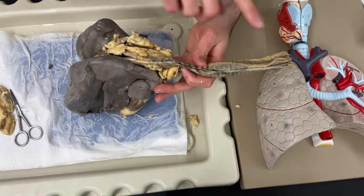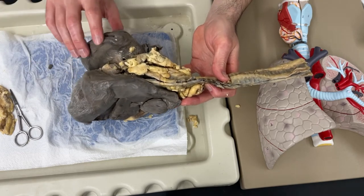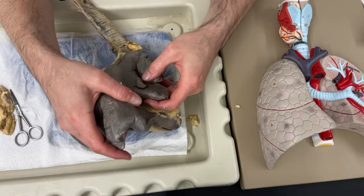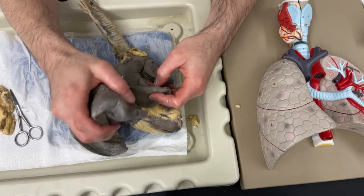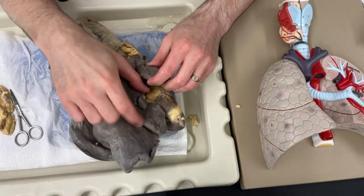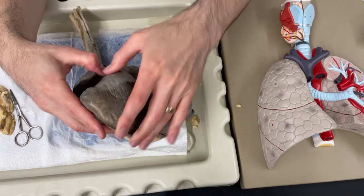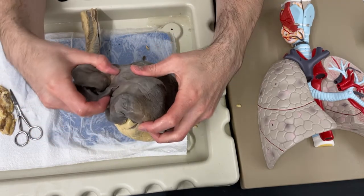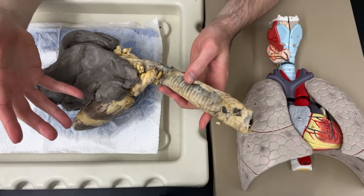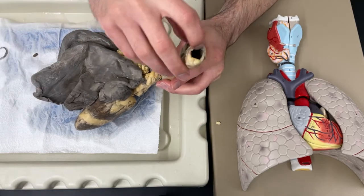So if you find where the head of the sheep would be - this would be the head of the sheep - that means this is the sheep's right lung and this is the sheep's left lung. There should be three lobes on the right lung: I've got a lobe here, a middle lobe, and the upper lobe. And then I should be able to find two lobes on the left lung. You also might notice that I'm not wearing gloves - it's totally fine, though if you're more comfortable wearing gloves, that's fine too.